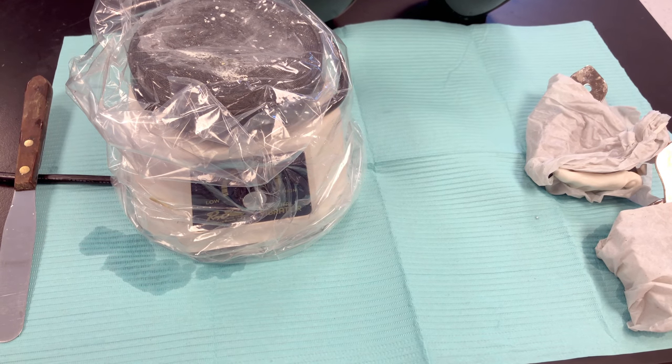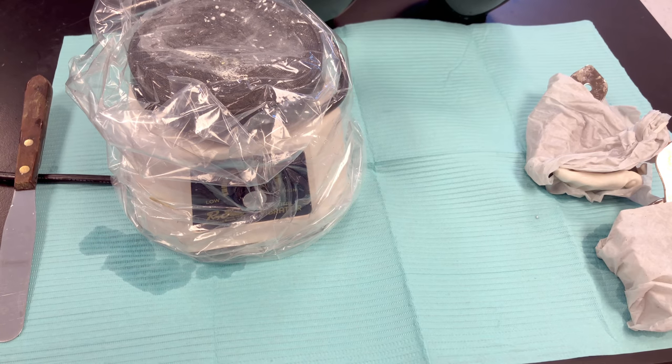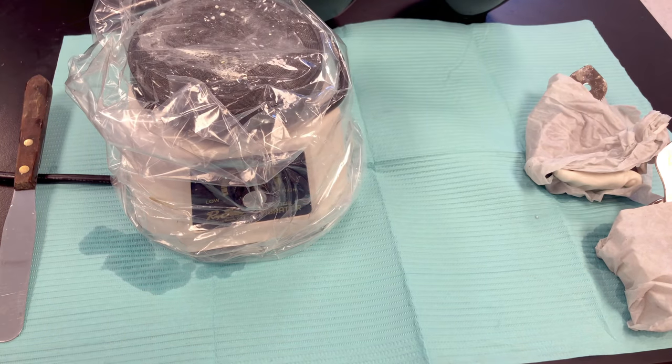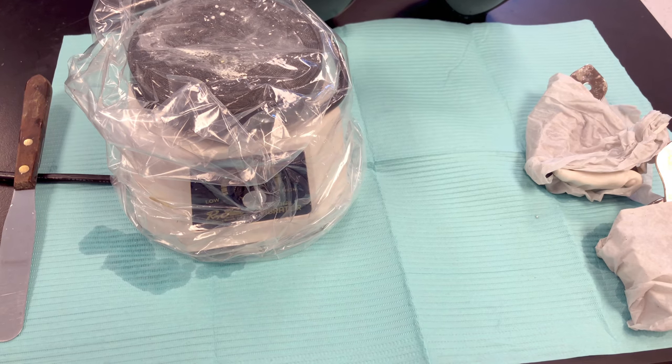Hi everyone! This video will demonstrate how to mix and pour up your plaster models using the impressions that we took earlier. We're using our alginate impressions and we will be using what's called the inverted pour technique.